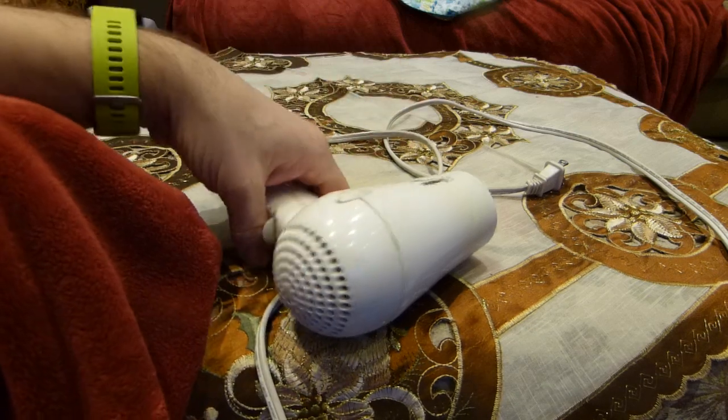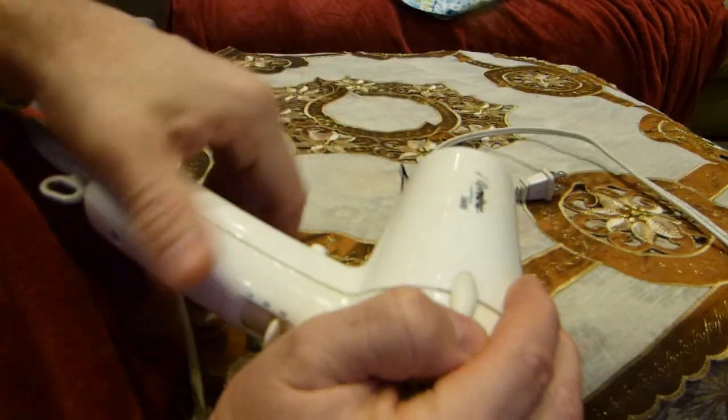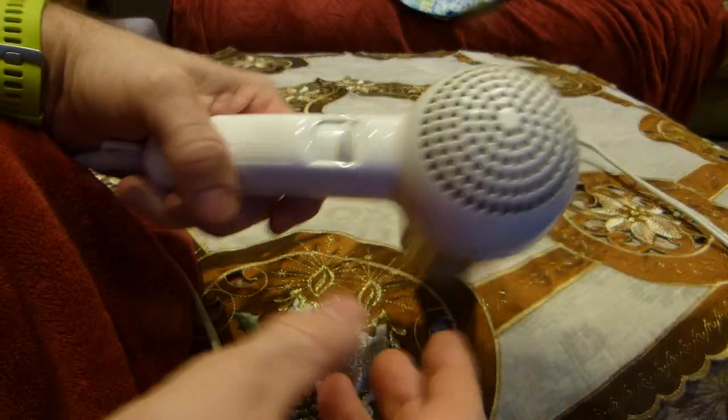Why isn't there enough air flow through it? Well, people can cover it and hold it this way, and then there is not enough air flow through the device. That's an easy fix — don't put your hand here, leave this grill alone.